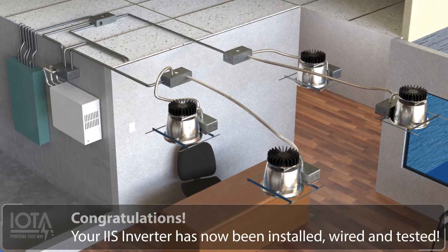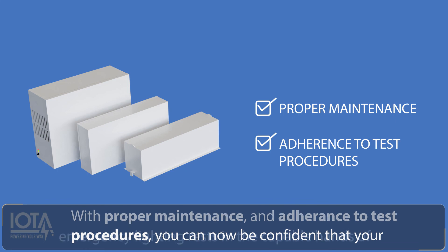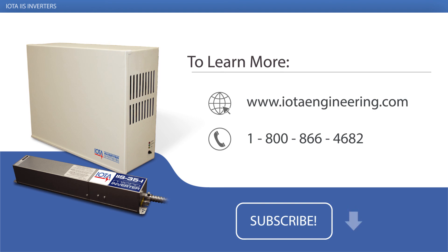Congratulations! Your IIS inverter has now been installed, wired, and tested. With proper maintenance and adherence to test procedures, you can now be confident that your emergency lighting rests in the capable hands of IOTA's durable inverter technology. To learn more about IOTA IIS inverters or about our other innovative emergency lighting solutions, we invite you to visit us online at iotaengineering.com, or give us a call at 1-800-866-4682. We would love to hear about the ways you are using IOTA life safety solutions. If you liked this video, be sure to click subscribe below for more tutorials and emergency lighting knowledge. Thanks for watching!